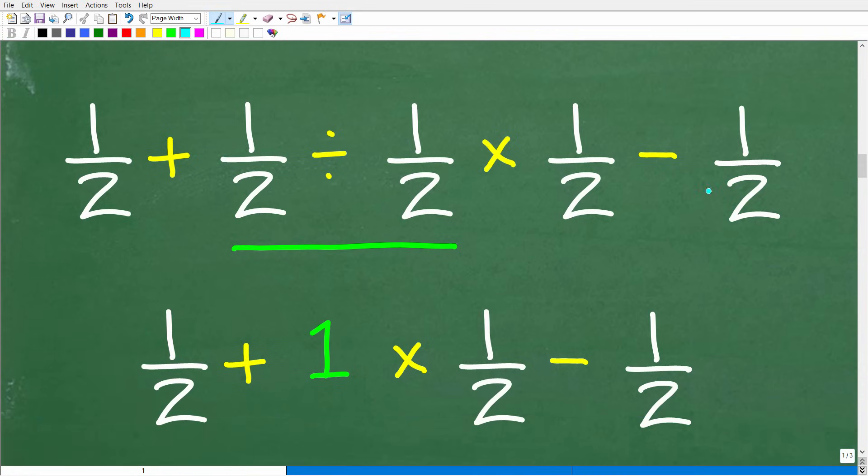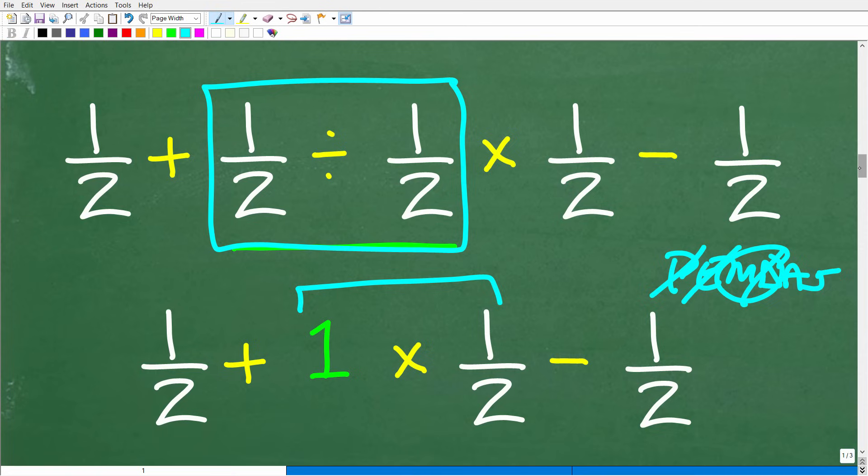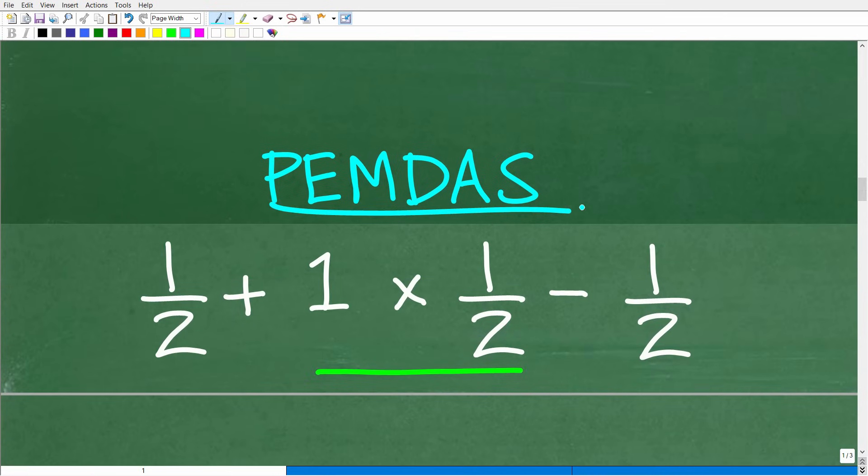Going back to our original problem: 1/2 plus 1/2 divided by 1/2 times 1/2 minus 1/2. We've done division first and got 1, so we now have: 1/2 plus 1 times 1/2 minus 1/2. Reviewing PEMDAS again — we still have multiplication. So we do 1 times 1/2 next. One times anything is just that number, so 1 times 1/2 is 1/2.